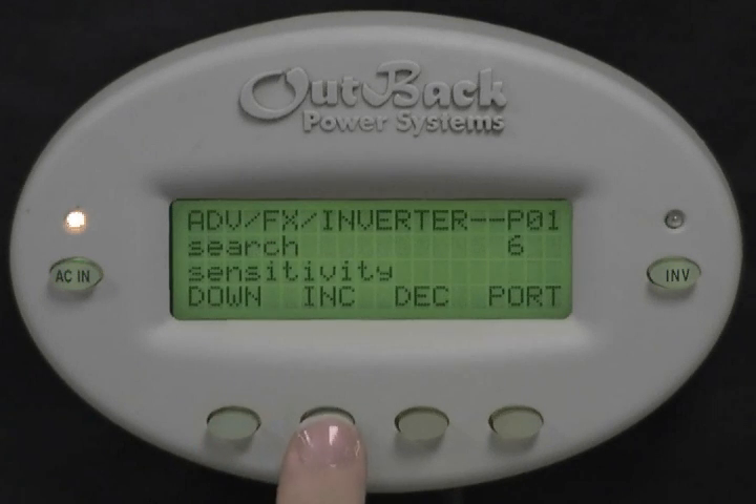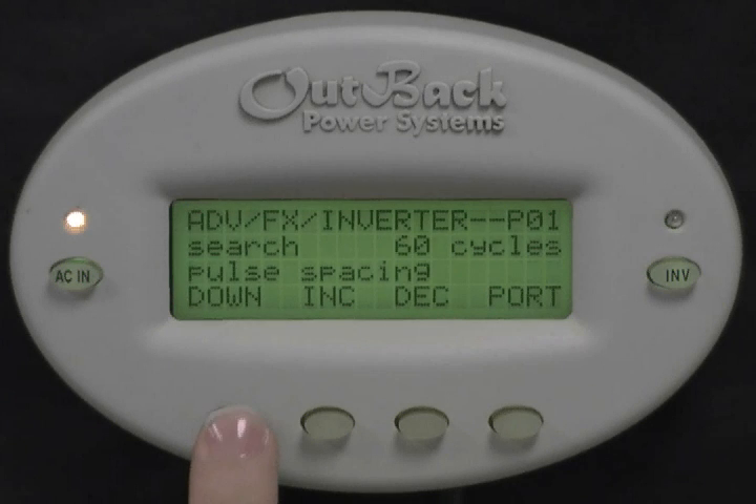Next, choose Inverter. Press down three times until you see Low Battery Cutout Setpoint.